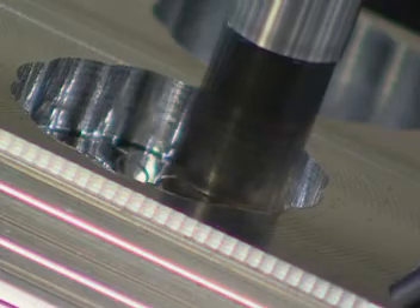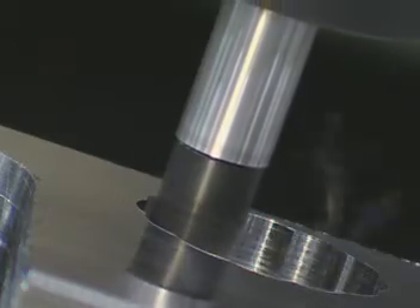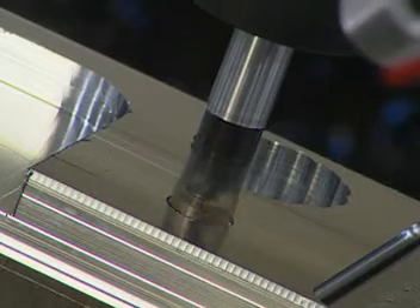For channeling, contouring, shouldering, and ramping, the V520 offers more flexibility and greater durability in a high-performance, cost-effective end mill. Make the V520 your choice.